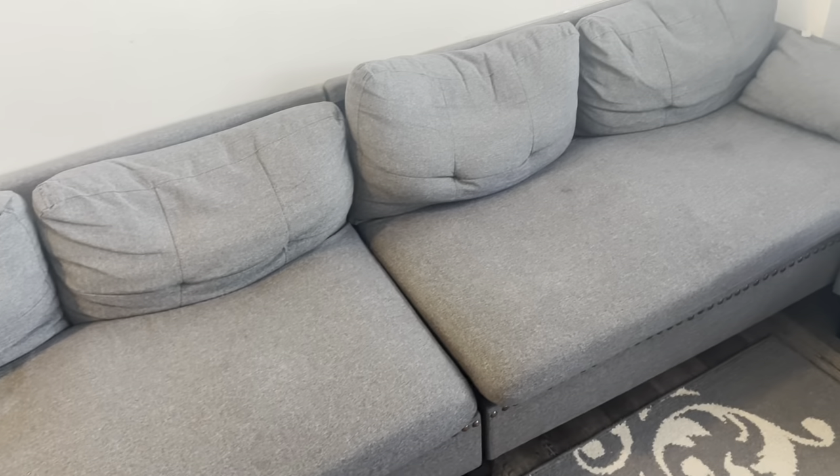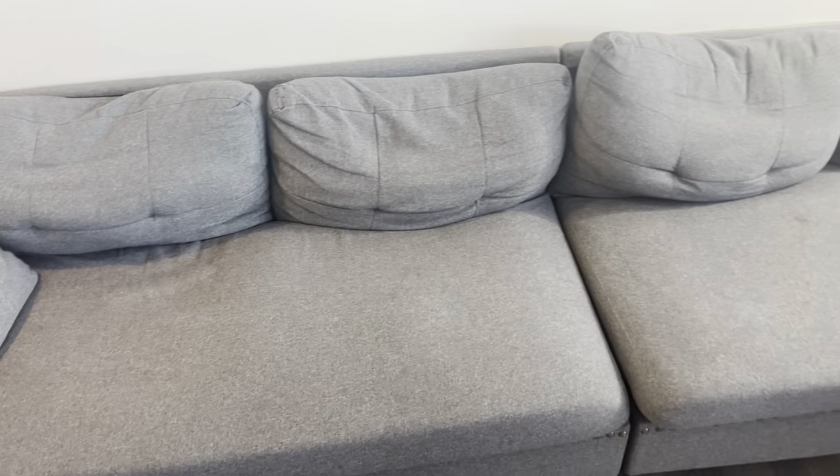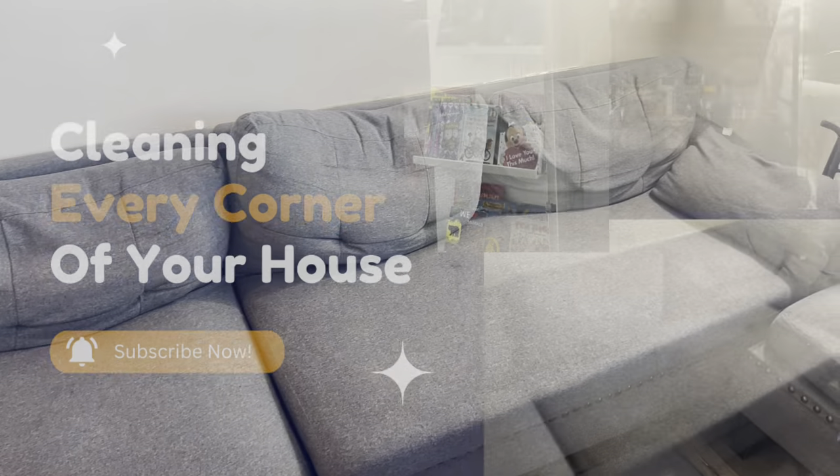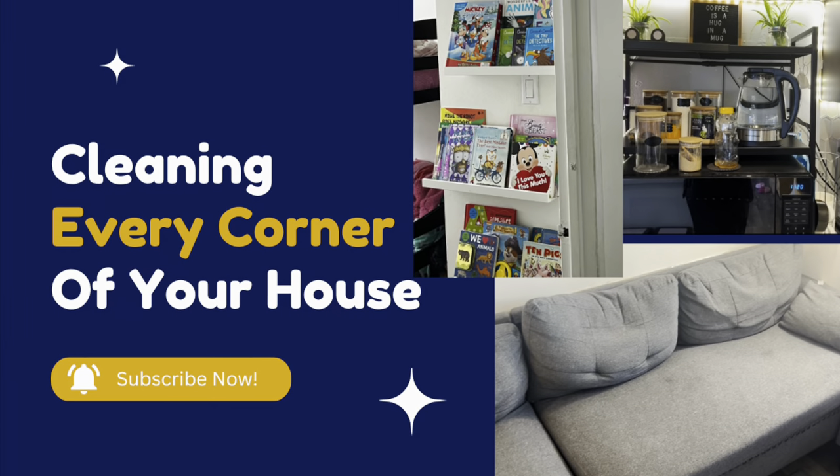That's it for today's video. If you guys find these tips useful, please consider subscribing to our channel for more such videos. Don't forget to like, share, and comment. Thank you so much for watching.